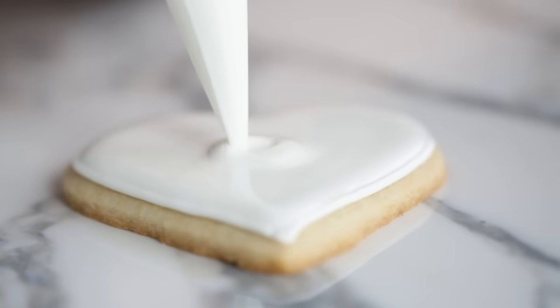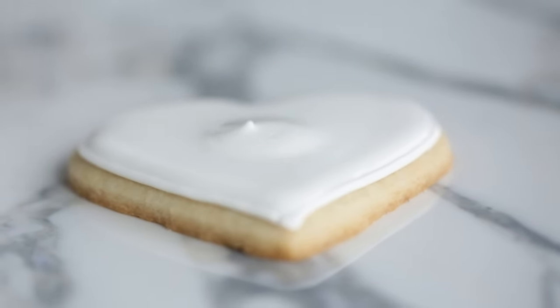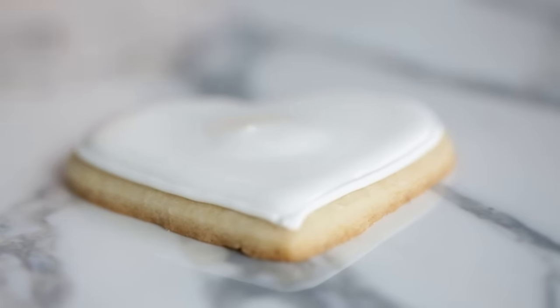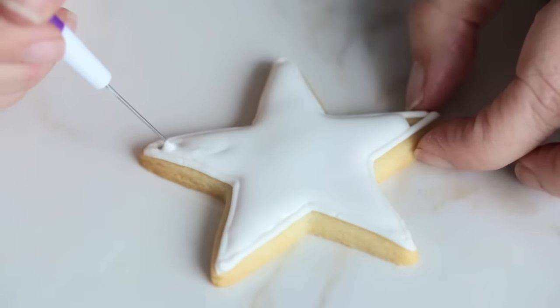This is why the outline is so useful — as I'm overfilling the cookie, watch how the outline acts like a dam and holds that extra icing really well. Of course, if you squeeze too much icing it will overflow, and as you practice you'll start to get a better feel for when to stop. If you're doing this for the first time, I'd recommend baking extra cookies — but don't worry too much, because your mistakes are all edible and delicious.